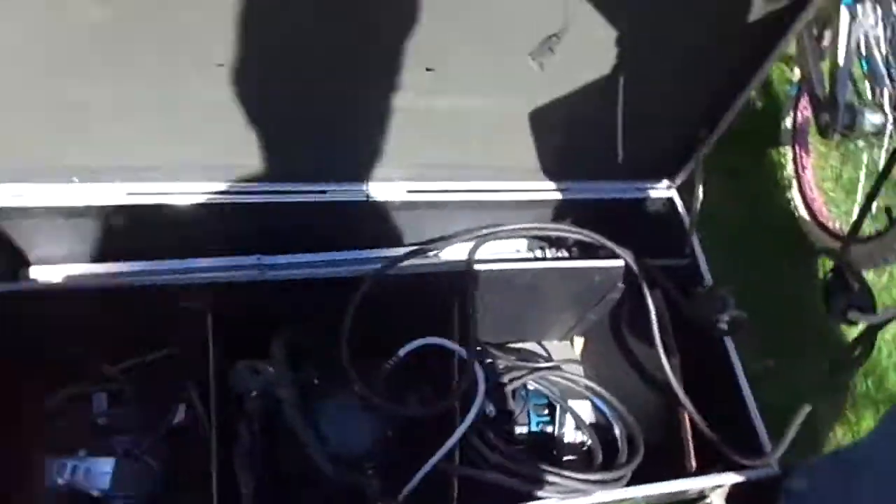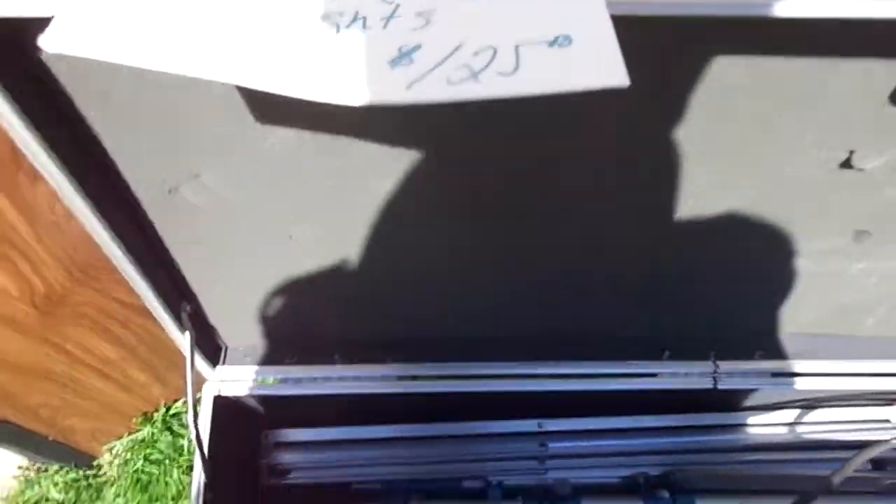Okay, here's some more lights. It's $125 for the set. The guy's going to give me the phone number later. I see at least three different tri-bots. I don't have a lot of cash on me today.